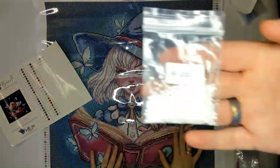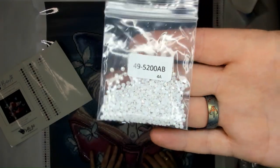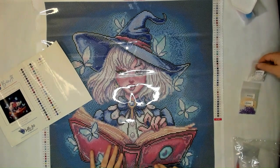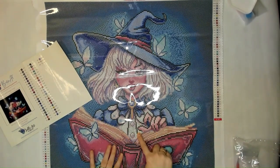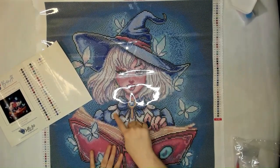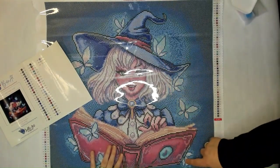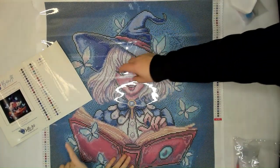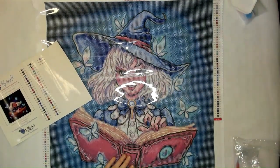Then 5200AB, which is that white AB — our supplier loves the white AB! That one is in her blouse, and also in her hair, as well as some in the butterflies — just a little bit in the butterflies. Dust drills would go perfectly in here! I need to see what dust drills we have — we have dust drills listed in 61 colors on our website, bellaartsandnicole.com, where you'll also find these diamond paintings — 66 of them on Saturday.